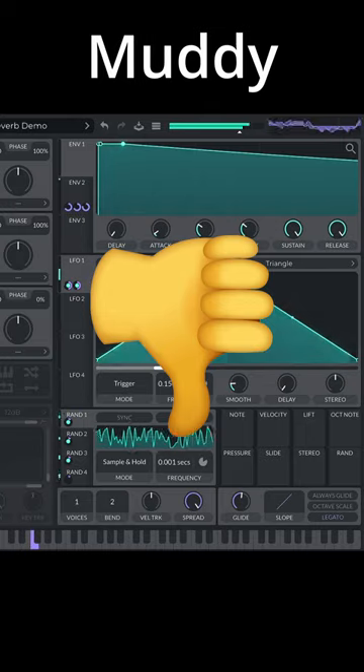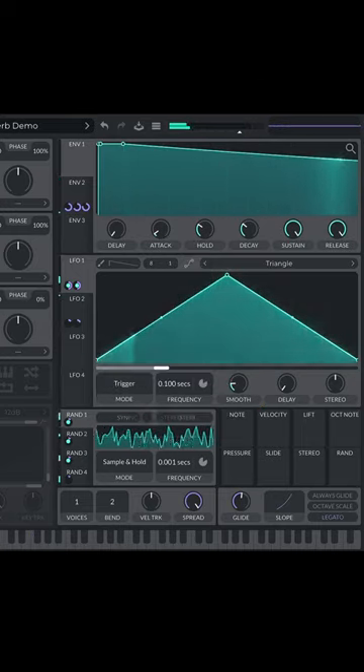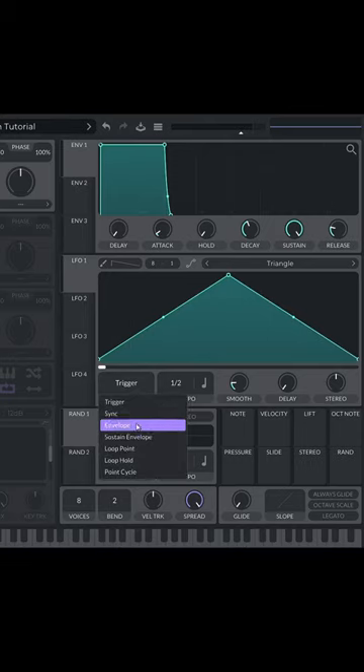Long reverb sounds epic, but it's probably killing your mix. To prevent reverb from making our mix sound muddy, we're going to use a unique LFO mode called Sustain Envelope to sidechain the reverb, all inside of Vital.